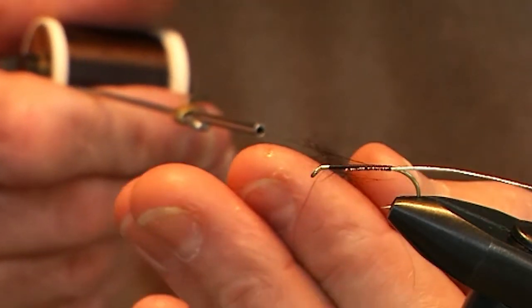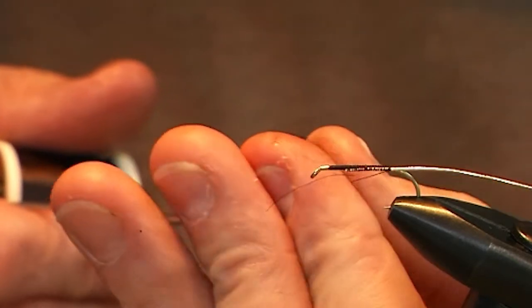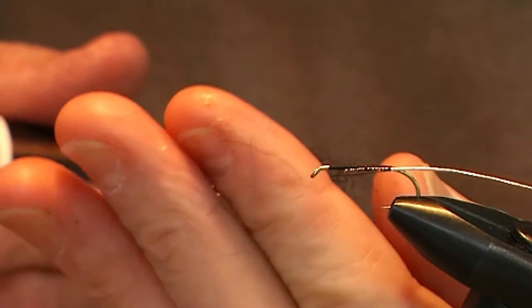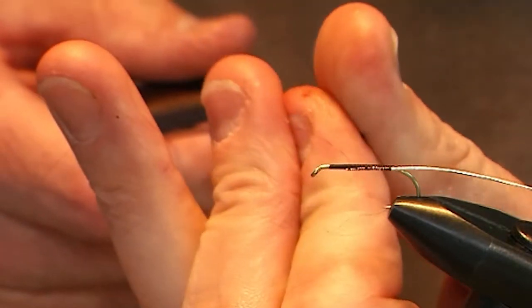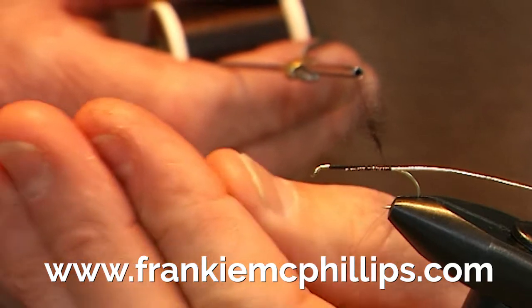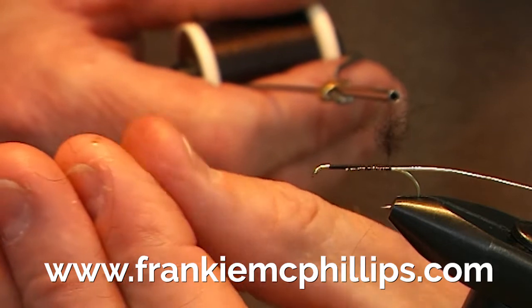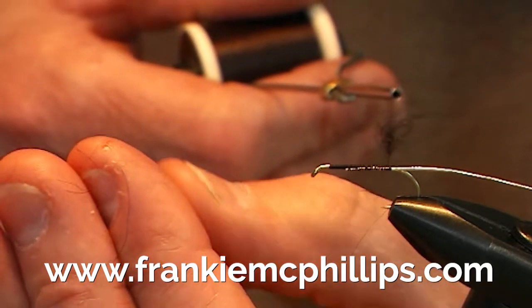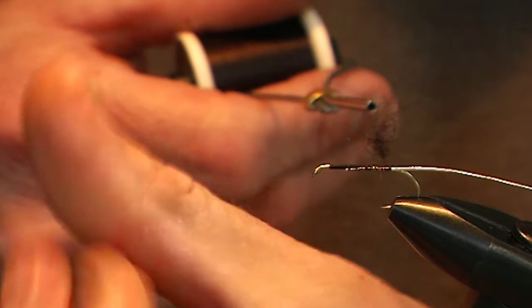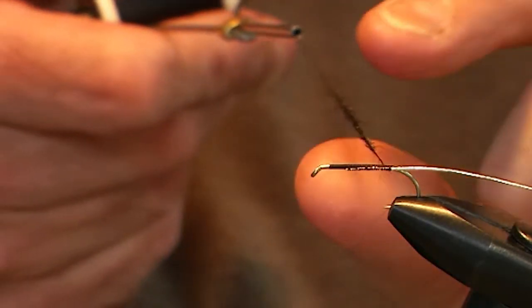Take a small piece of dubbing in your left thumb and forefinger, hold it up to the thread, and spin the dubbing onto the thread by moving your thumb over your forefinger in one direction only. Don't move it back and forward — that undoes and takes the dubbing off again. Thumb over the forefinger in one direction only, and when you've got the fur dubbed on, proceed to wind the fur onto the hook shank.